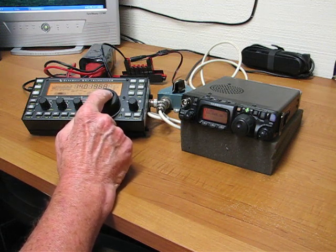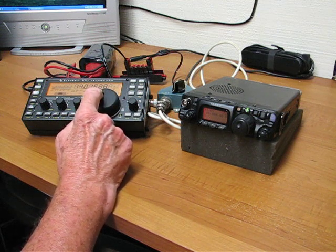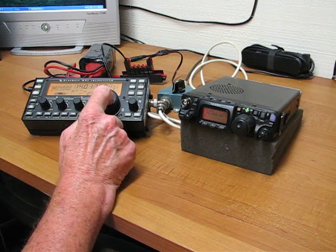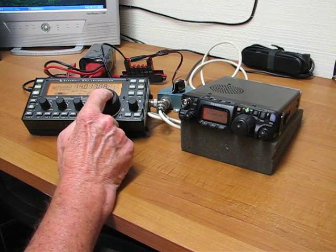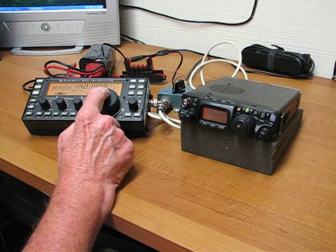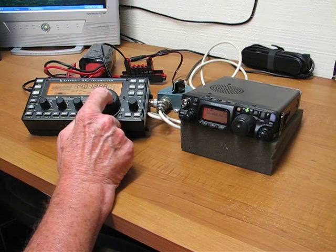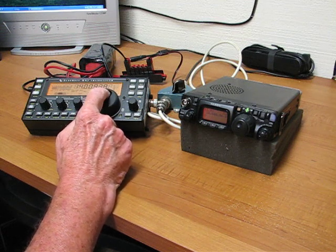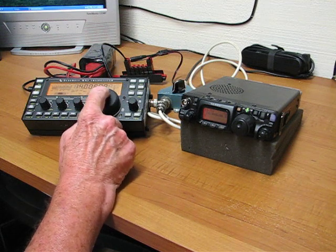One thing we're not going to be able to test here is these things in a high-density contest situation — that's certainly not happening tonight. There's no doubt in my mind that the KX3 will outperform the Yaesu in those conditions. But most of the time we're using these radios portable or up on a mountaintop, and it's usually not a problem of having way too many signals, although I've been on mountaintops where the interference from other services up there has been brutal.